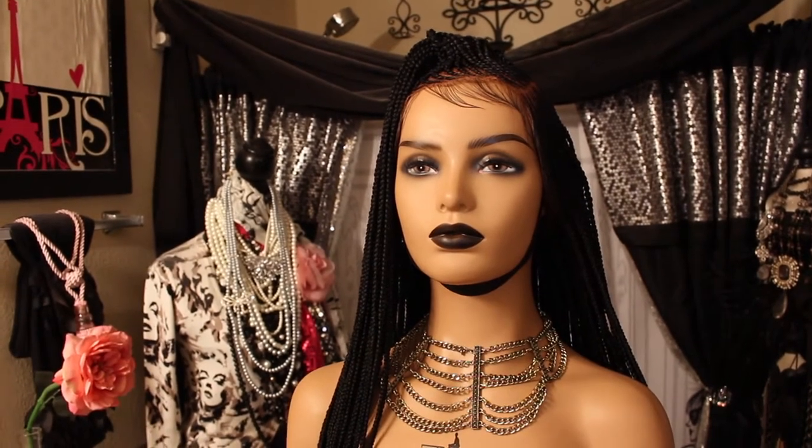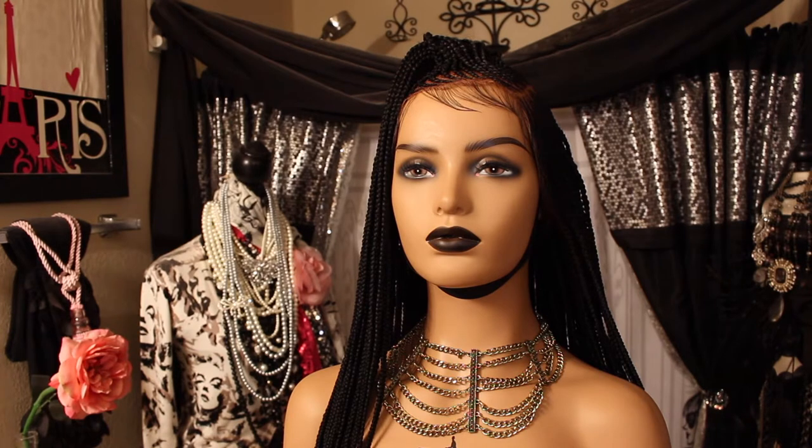Hi guys, it's your girl here, Love in the City. Welcome to my channel today. If you're a new subscriber, thanks for subscribing, and hello to all my day ones. Hope you guys are staying safe out in the world.